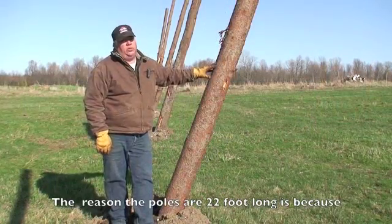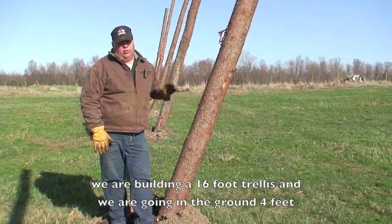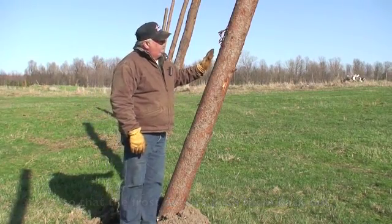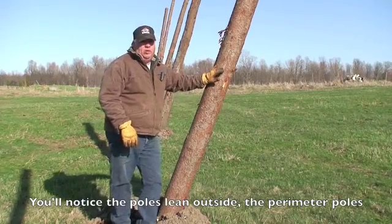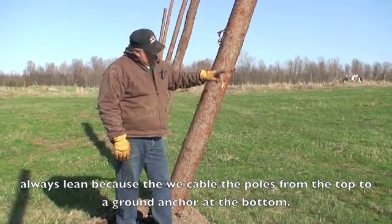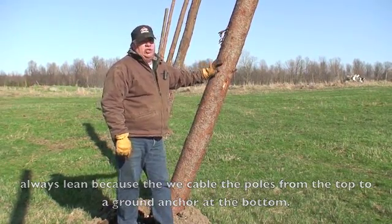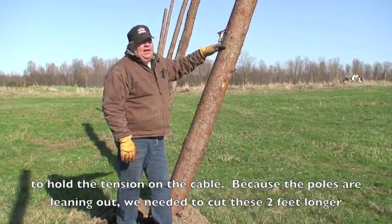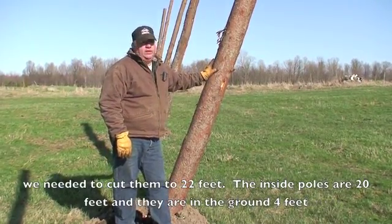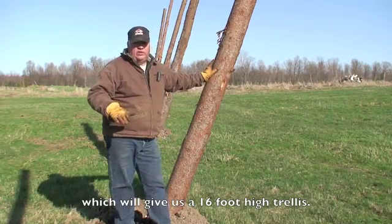The reason the poles are 22 feet long is because we're building a 16-foot trellis, and we're going 4 feet in the ground so that the frost doesn't push them back out. You'll notice the perimeter poles lean outside — that's because we run from the top to a ground anchor to hold the tension on the cables. Because the poles are leaning out, we cut them 2 feet longer, so these are 22-foot poles. Inside poles are 20 feet and go 4 feet in the ground, giving us a 16-foot high trellis.